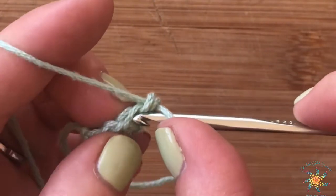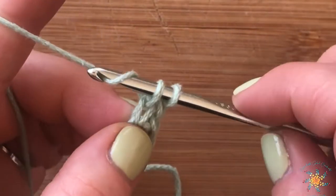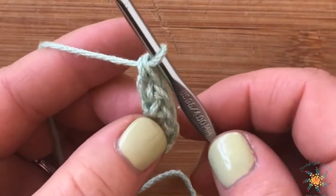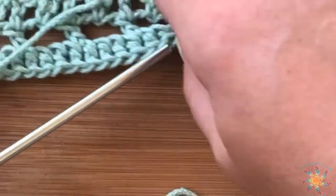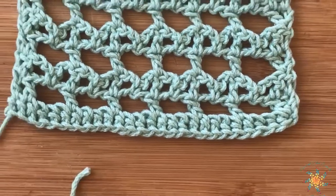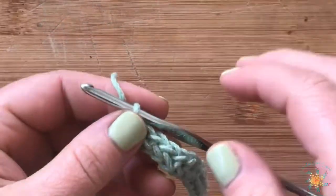I count these as rows, so in the written pattern on my blog it'll say row one is the foundation single crochet row. I do that because you're actually creating a chain and a single crochet at the same time. There's my foundation row — go ahead and make your four plus two. For the sample I finished up with about eighteen.